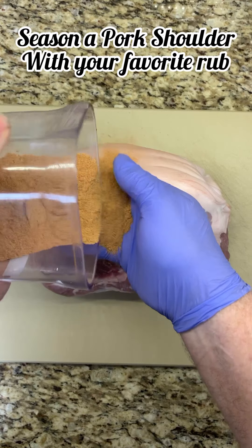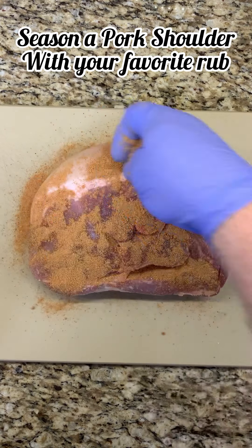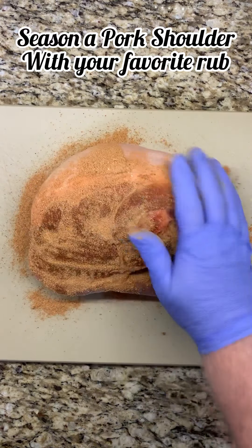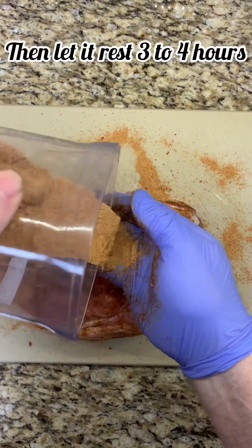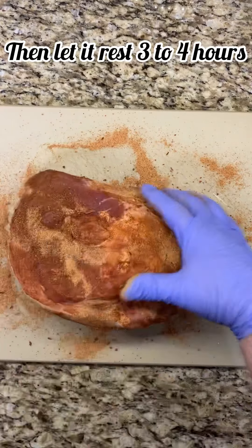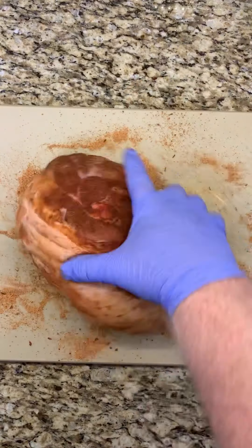I'm starting out with a four and a half pound piece of bone-in pork shoulder. I rub it liberally with my own blend of seasonings I like to use for pork. Once it's rubbed down, it's important to let those flavors penetrate into the meat, so let it rest three to four hours in the refrigerator.